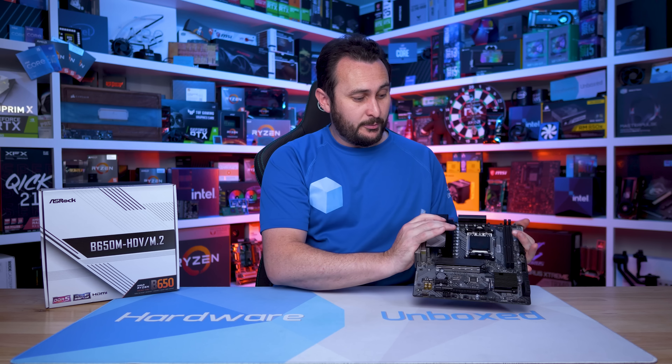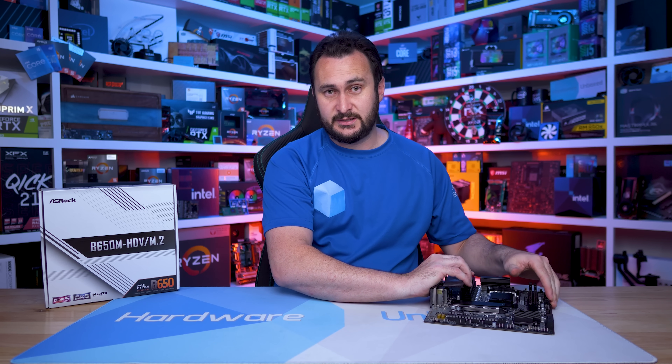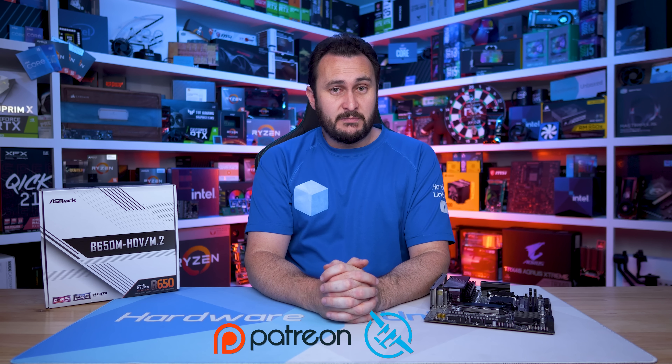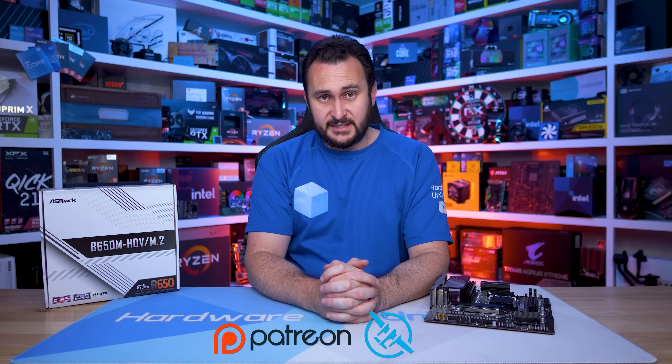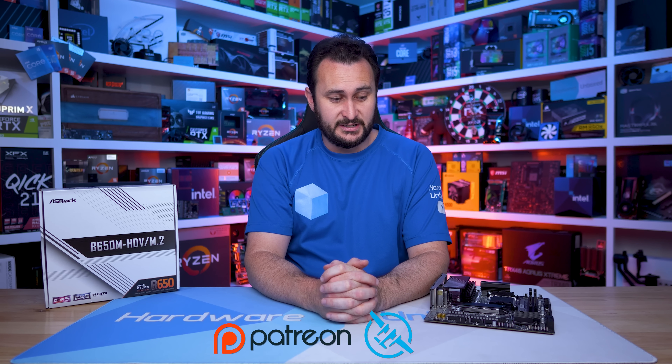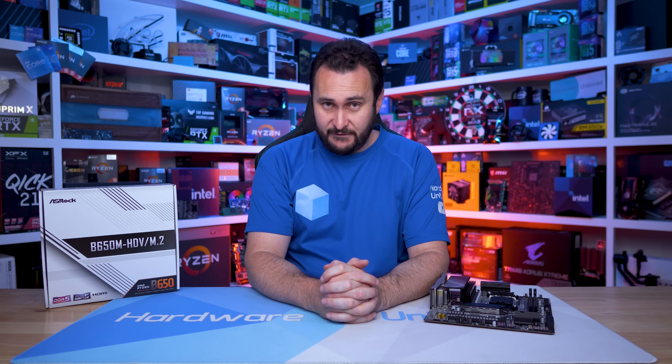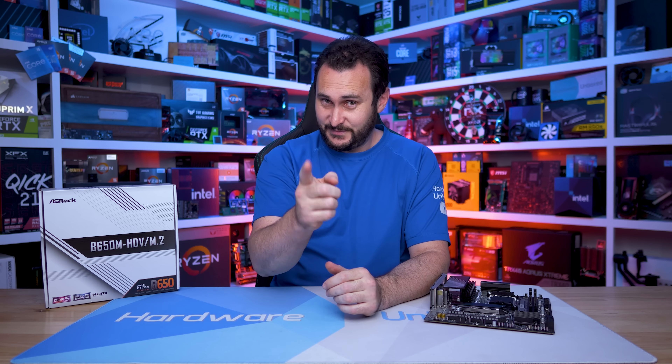If you'd like to become a Floatplane or Patreon member and support the channel directly, links are in the video description. You get access to monthly live streams with myself, behind-the-scenes content, Q&As, and our exclusive Discord server — an awesome place to hang out and talk tech. But if you're not interested, that's perfectly fine. Thank you for watching. I'm your host Steve — see you next time.